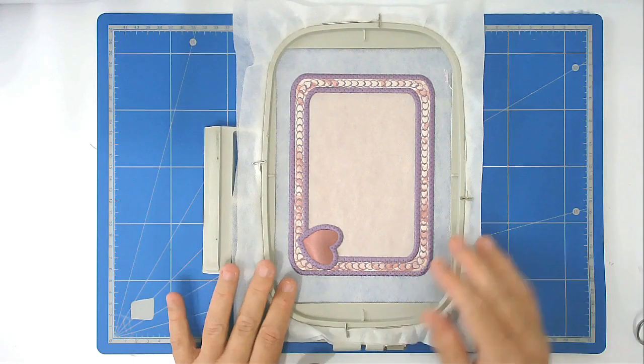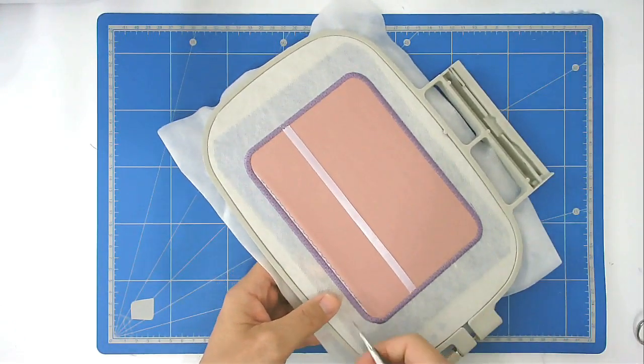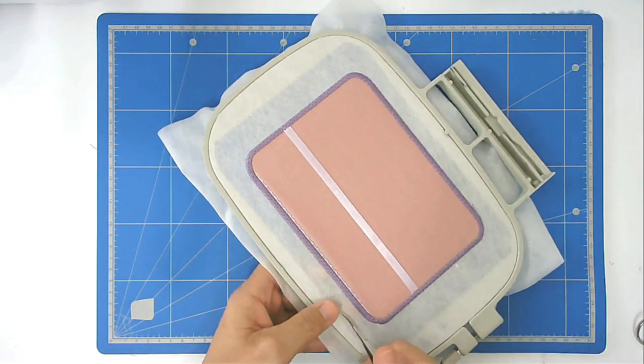You're now going to free your frame from the hoop — turn it over and cut round close to the stitching.